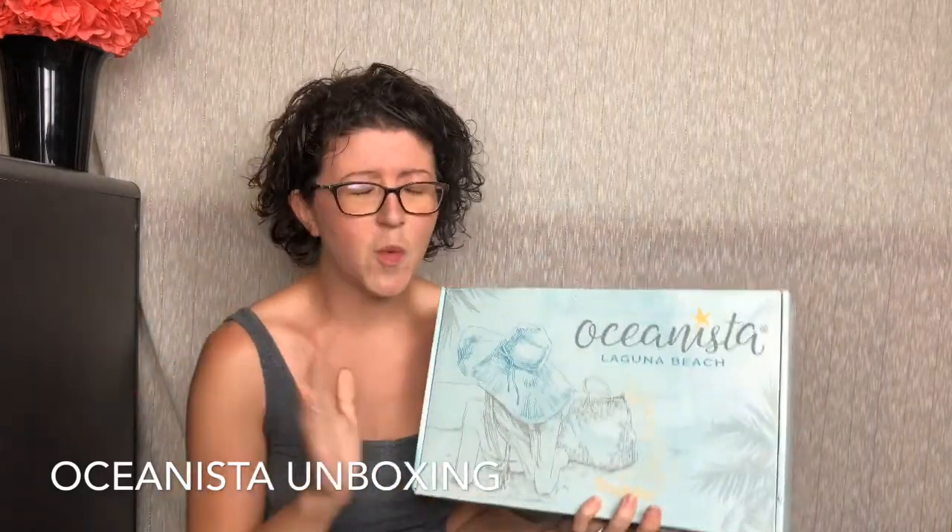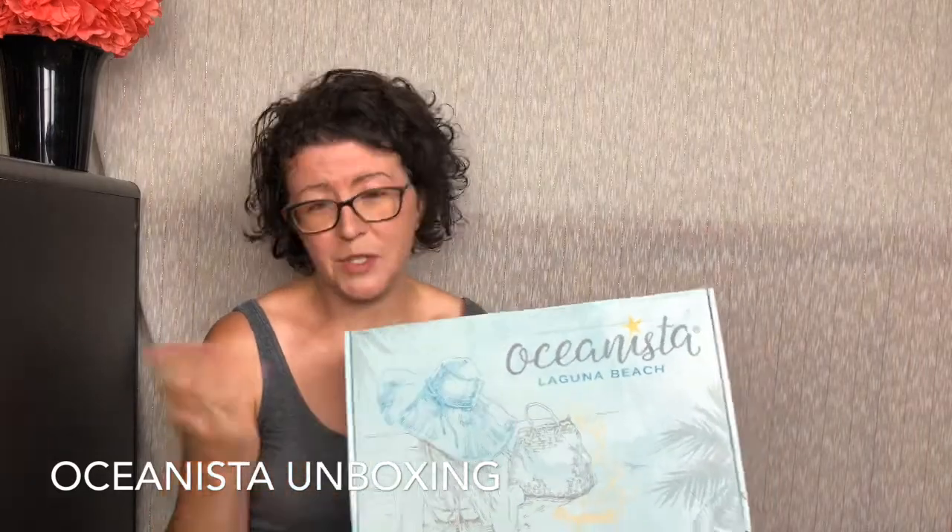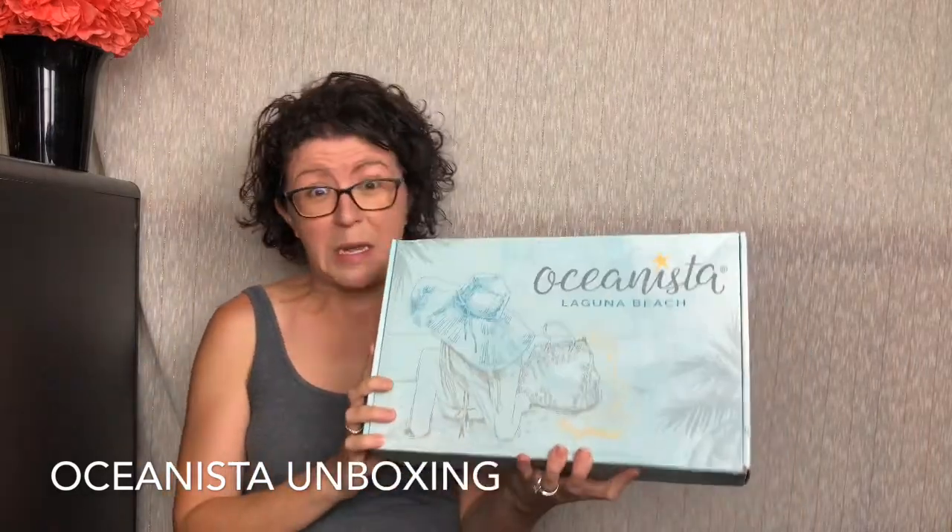This is a seasonal beach inspired lifestyle box. It does lean a little more towards, I want to say, like beach resort boutique — items that you'd find in a really swanky, upscale place, and other items that are just so beautiful. These boxes are themed. This is the summer 2019 Girl from Ipanema box.